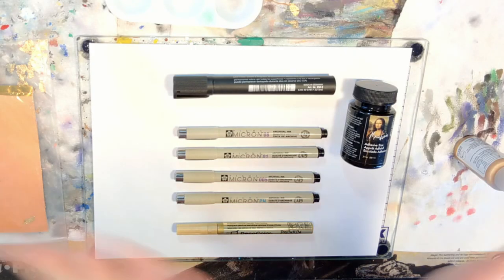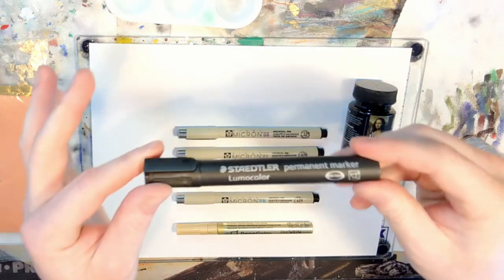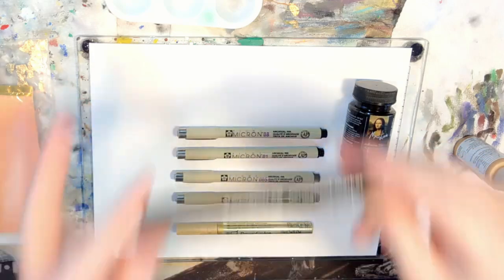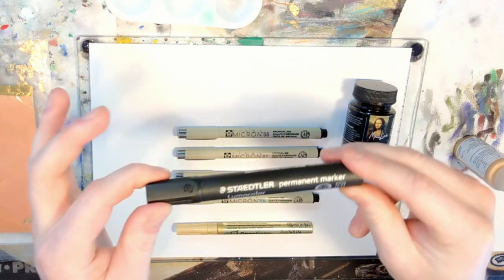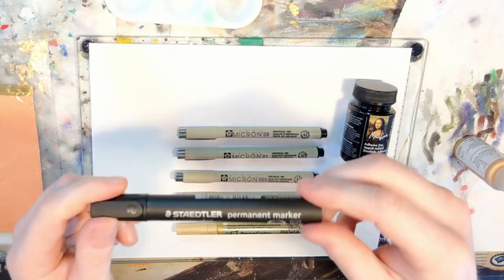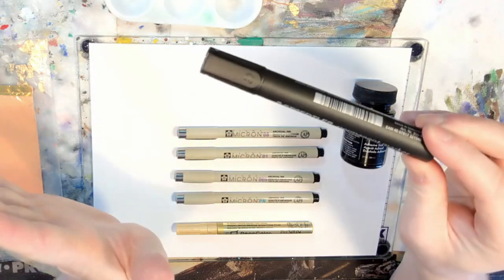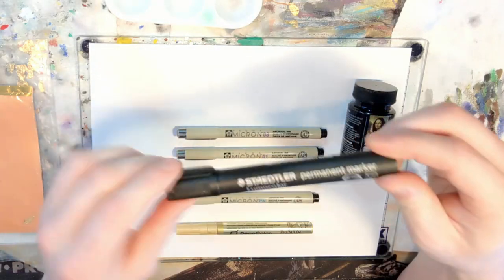I'd like to start with the Staedtler Lumicolor marker. I know I talked about this in the last tutorial, can't say enough good things about it. Link to where you can find it in the show notes — great marker for base coating or making cards black. It can be pretty expensive, but it's a great marker.